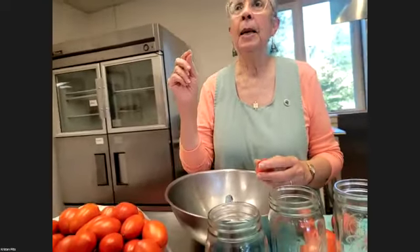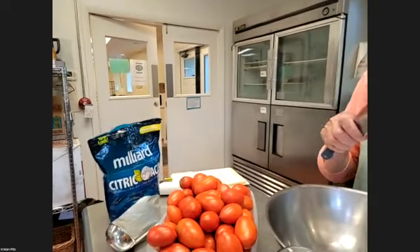Because so many tomatoes have in recent years been bred to be a little less acid so that people enjoy eating them fresh, the new preservation method is to make absolutely sure by putting citric acid into our tomatoes. It's like vitamin C — it just adds that little bit of acid. The amount is a half teaspoon per quart. Tomatoes are high acid, but this just ensures everything is properly acidified.